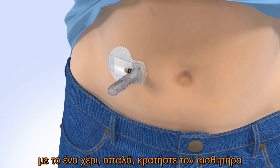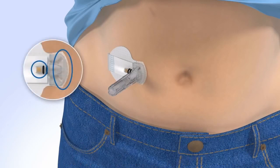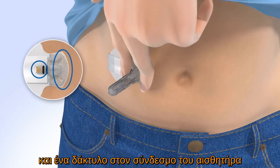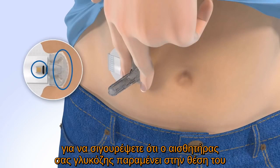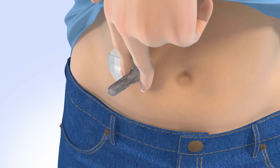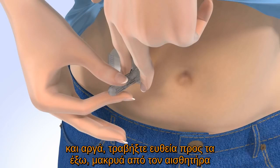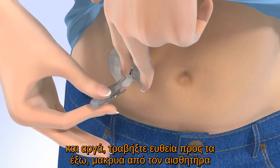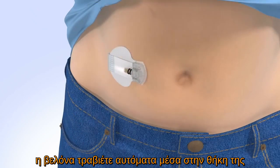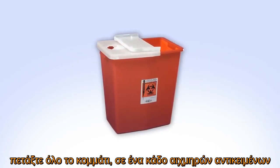With one hand, gently hold the sensor by placing one finger on the front of the sensor and one finger on the sensor connector to ensure your glucose sensor stays in place. Be sure you do not hold or pinch the sides of the sensor. With the other hand, hold the needle housing at the tip and slowly pull straight out away from the sensor. The needle automatically retracts inside the plastic needle housing. Discard the entire piece into a sharps container.